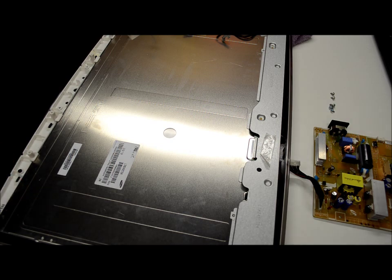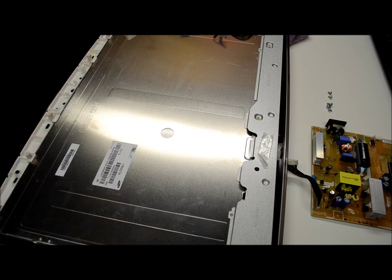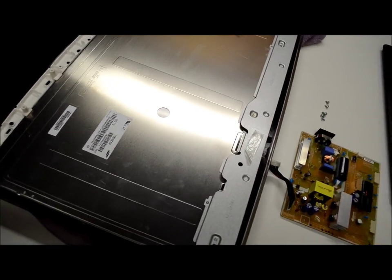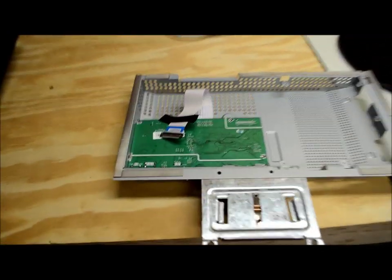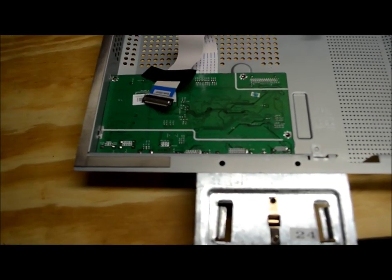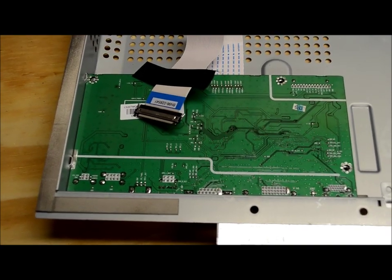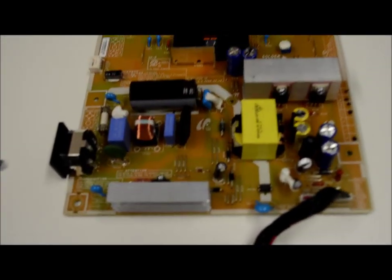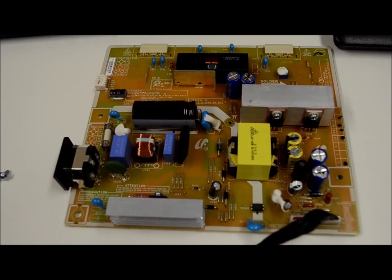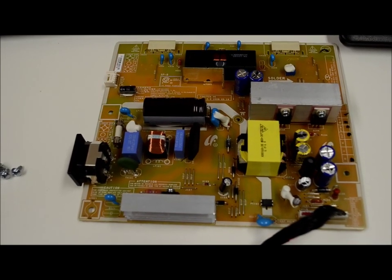Something I forgot to mention before: this whole thing is sitting on a towel, and I did that because the bezel is glossy and I don't want it getting scuffed up. This circuit board looks to be most of the digital logic for the board itself. My guess is that if something's screwed up there, I don't really have any hope of fixing it. So I'm going to concentrate on looking at the actual power board and see if there's anything that looks out of spec.